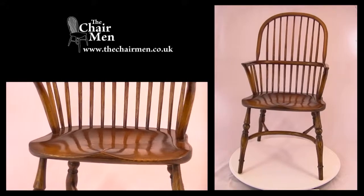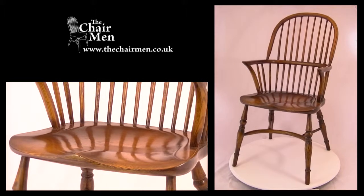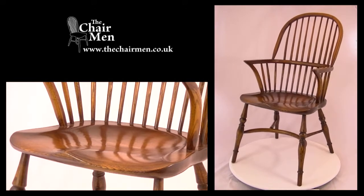Hi, my name's Charlie Taylor, the chair expert at thechairman.co.uk, specialist suppliers of chairs to retail and trade customers.